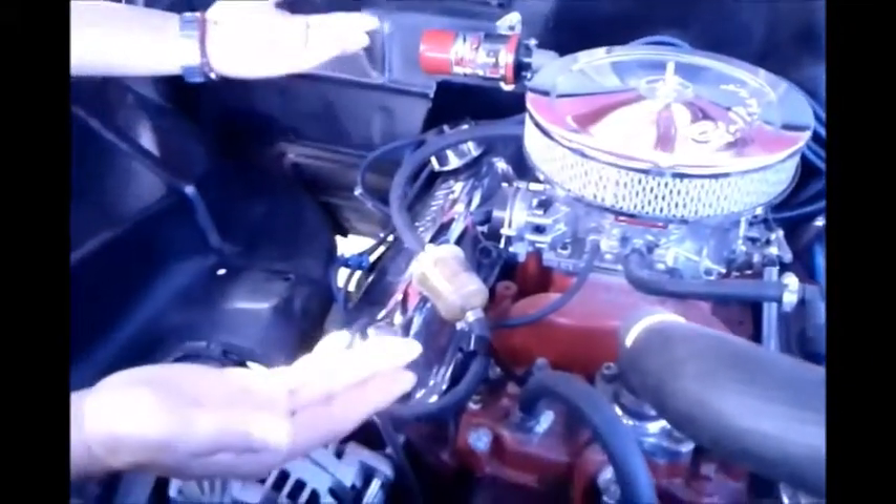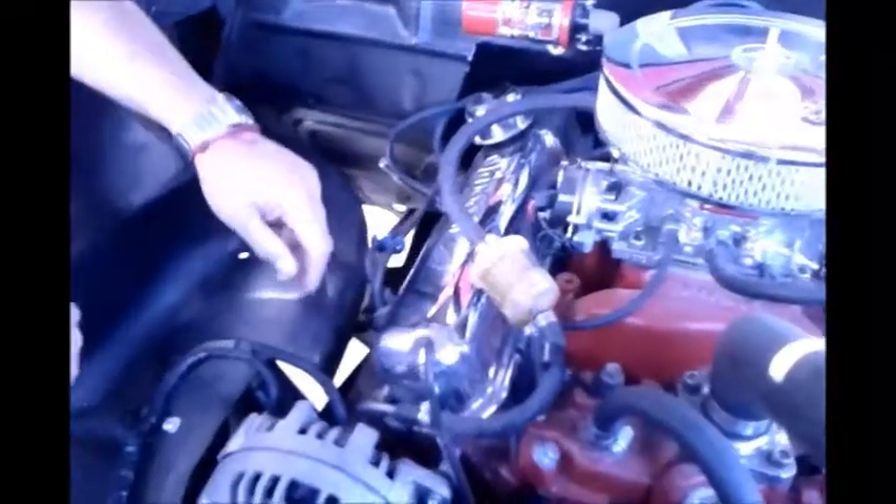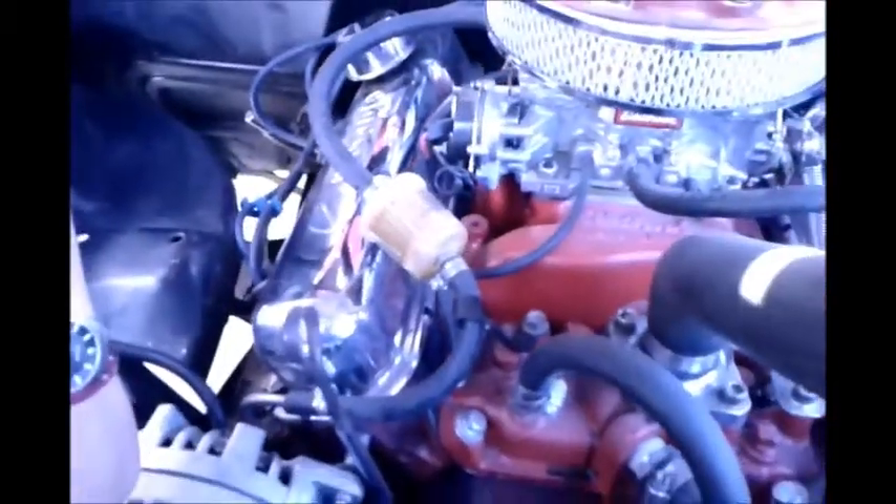This engine here — you will notice that we raised it up by about almost two inches. It was way down before. Whoever installed it previously had it way down there. You will see the brackets that we installed here. We revised the brackets on the motor mounts so it would raise up.